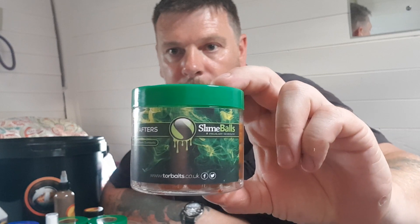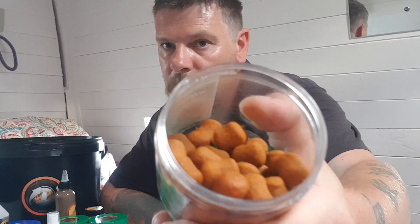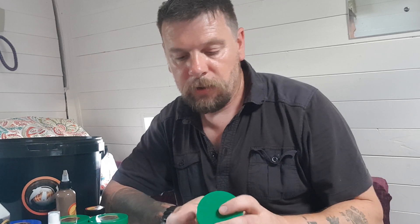I also swapped it out for another pack of the Squiddo Slimeball Wafters. If you haven't got Squiddo in your tackle bag, where have you been? These things are an absolute winner — a true game changer, they really are.